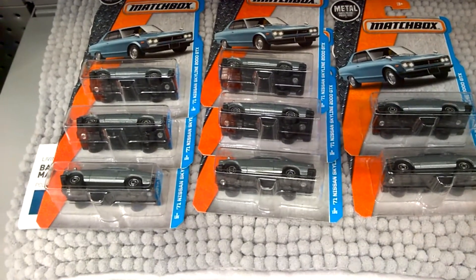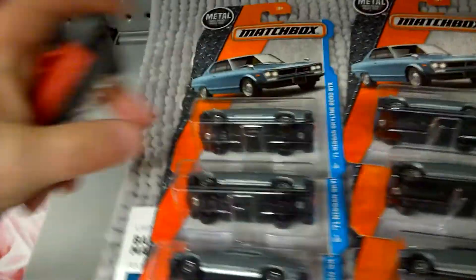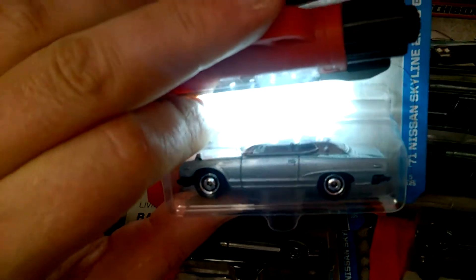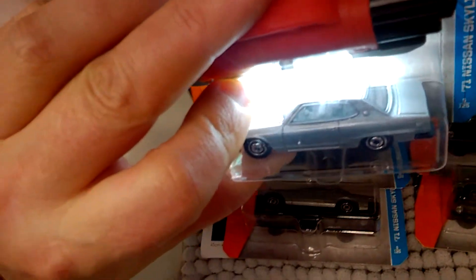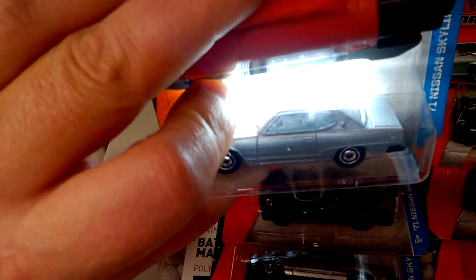So what I've done is I've brought along my own torch, a little LED light, so I can shine it in and we can see if these are turbo or non-turbo variations. I'm not sure if the camera is going to pick it up very well, but if I shine that light in there, I can see that this is a non-turbo because I can see the lines on the seat, on the driver's seat.